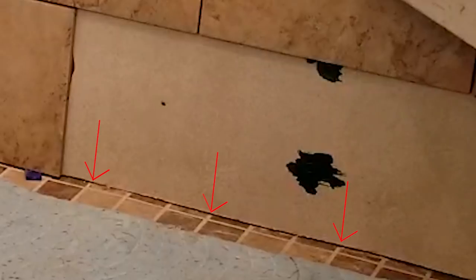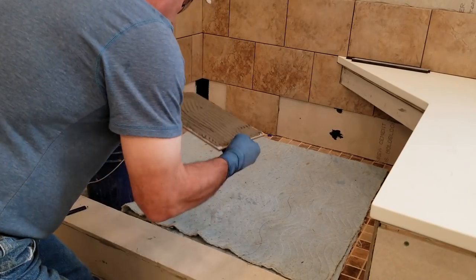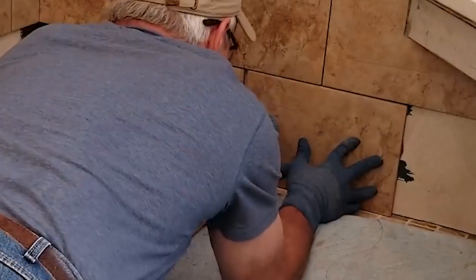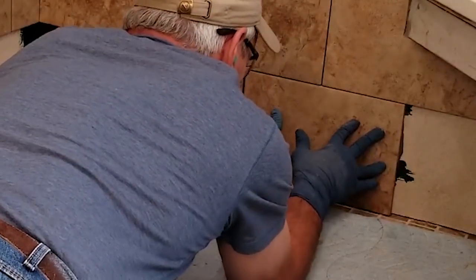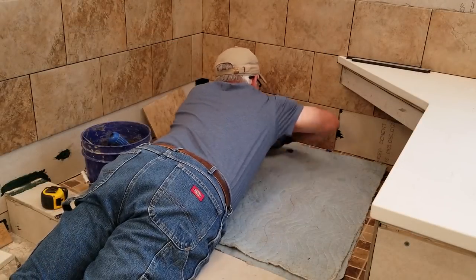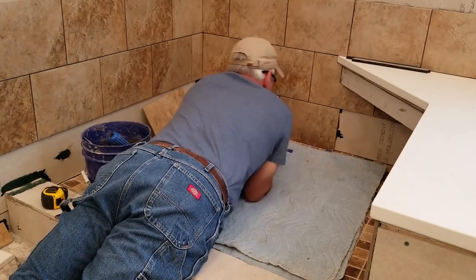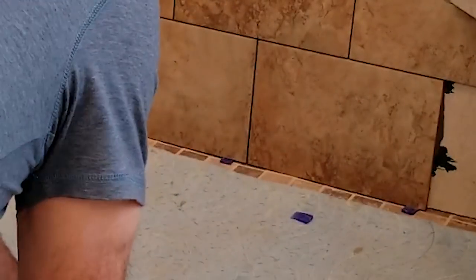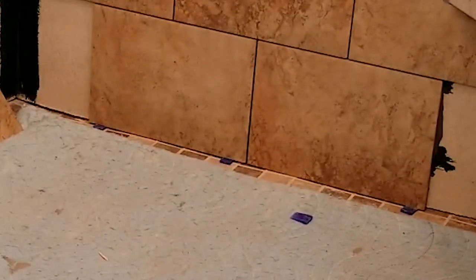One thing to note about my process is that the hardy backer and wall tile extend out over the floor and floor tile. In fact, you can see that the floor just under the wall is actually sloping back towards the drain. The whole purpose behind this type of design is to ensure that water does not get behind the tile and stay there where it creates conditions where mold can grow. By keeping these corners sealed up with caulk and maintaining them periodically, this type of design will last a long time.